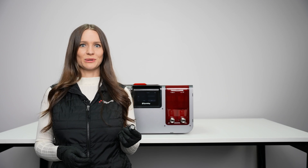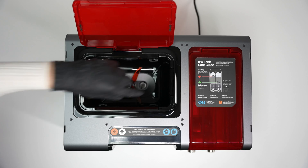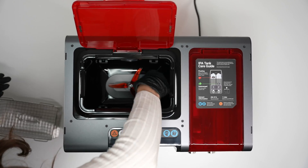This mesh filter protects the plumbing from debris. When the screen prompts you, unscrew it, run it under cold water to remove debris, and then place it back in.